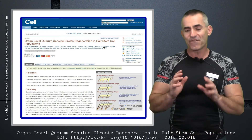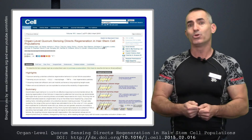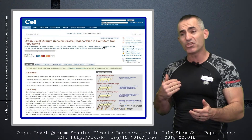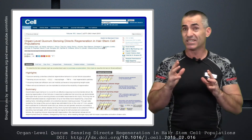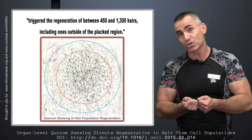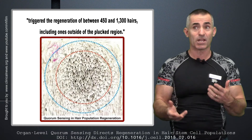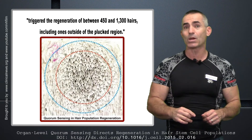They found that when they plucked 200 hairs — pluck meaning pull out — in a specific pattern, the body responded by producing even more hair. Keep in mind this is an animal model. In some cases, up to 1,300 hairs grew back in response to pulling out just 200. That's an incredible return, especially when thinking about a healthy head of hair.